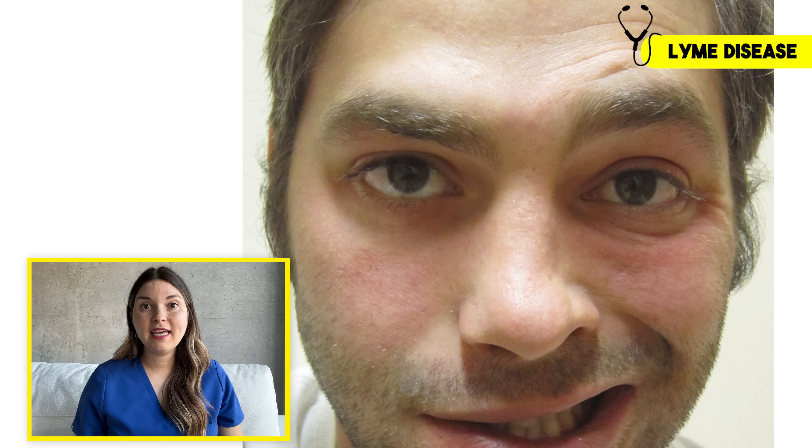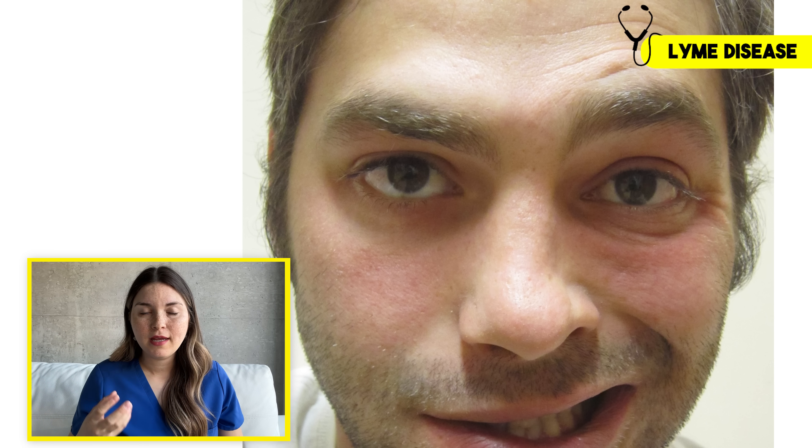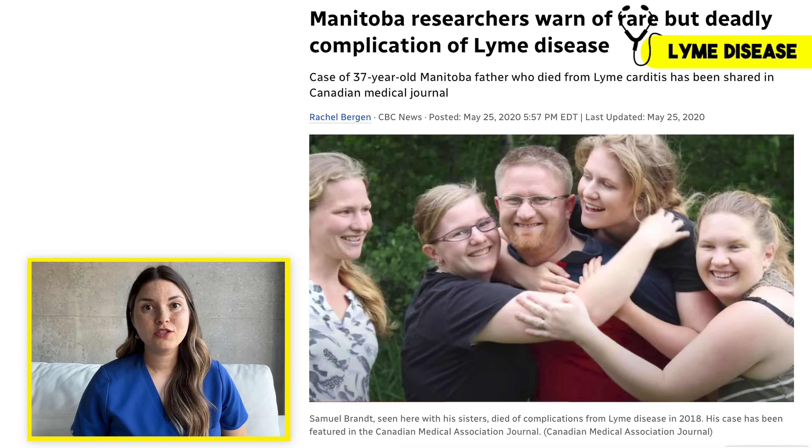The tricky part is that those symptoms of arthritis don't show up for months after the initial tick bite. The knee is the most common joint to be affected — usually just one knee — and it can cause massive swelling. But Lyme disease doesn't just stop at the joints: it can cause inflammation of the facial nerves leading to Bell's palsy, it can cause meningitis, and in rare cases it can even cause inflammation in the heart, which can lead to sudden cardiac death. Tragically, this happened just a few years ago to a 37-year-old man here in Canada.